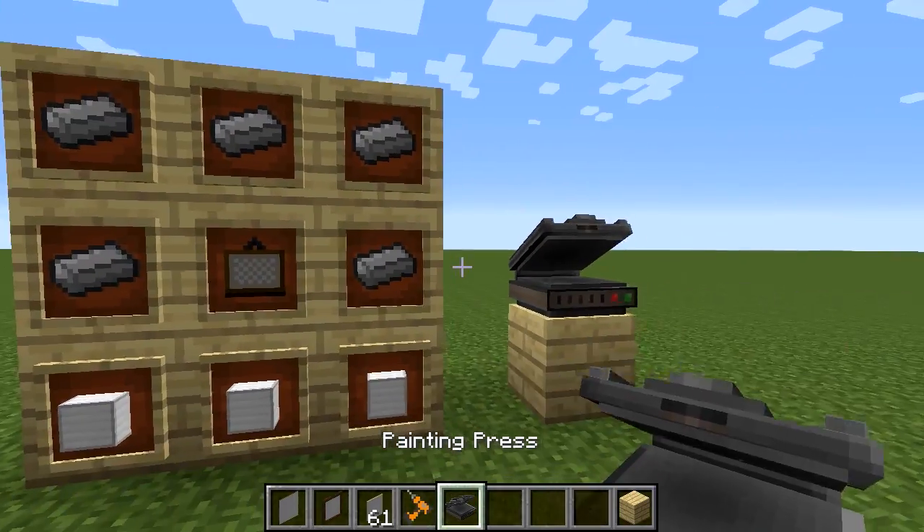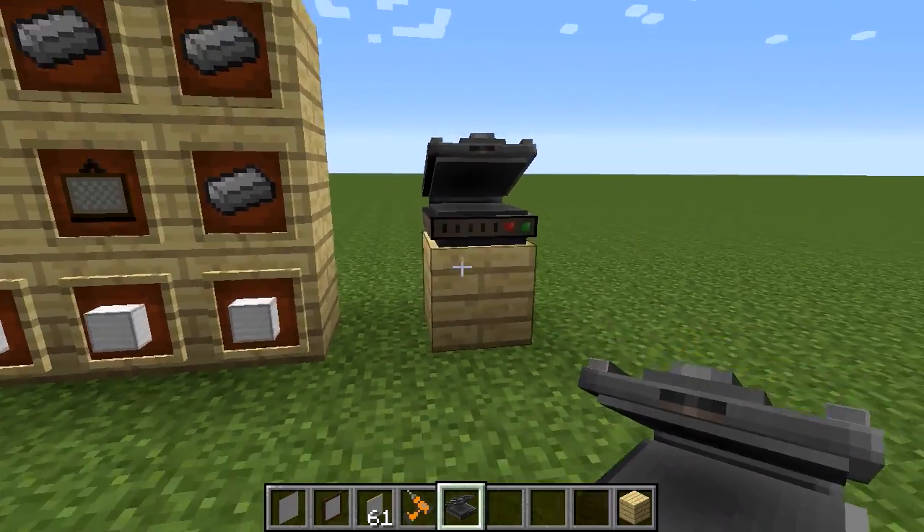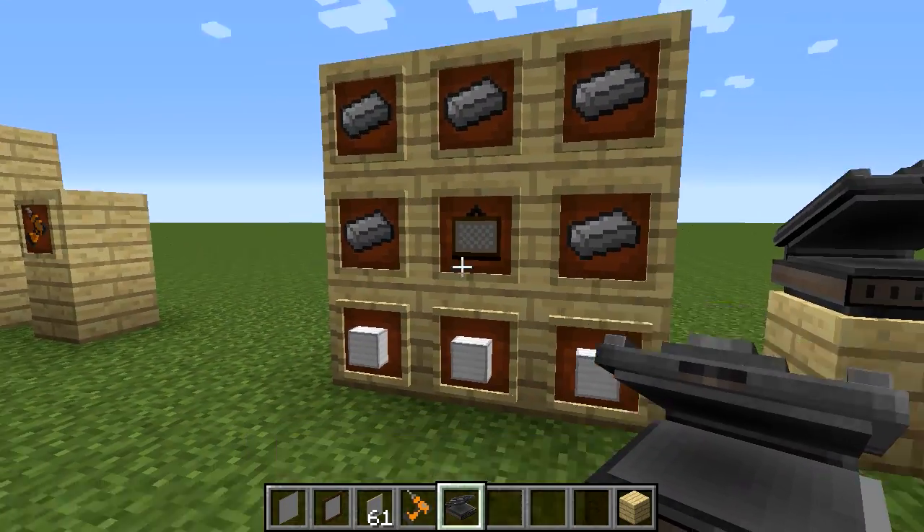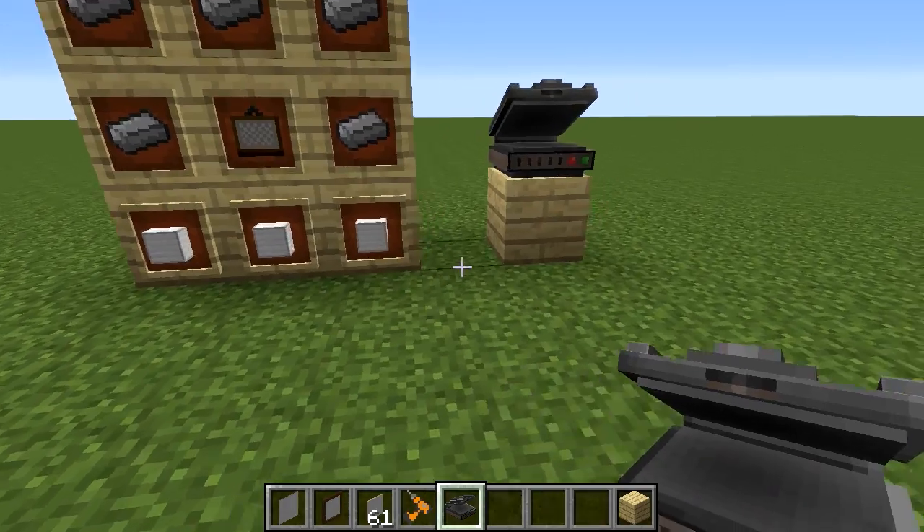Last but not least, a painting press, which is kind of the most important item. Iron, a painting frame, and iron blocks is how you make that.